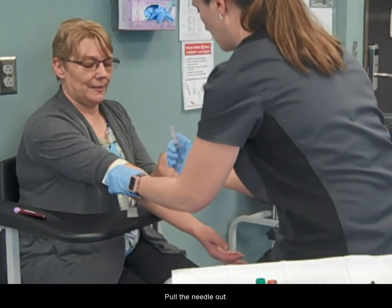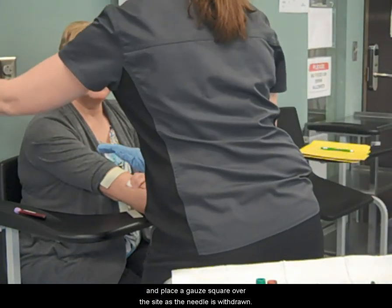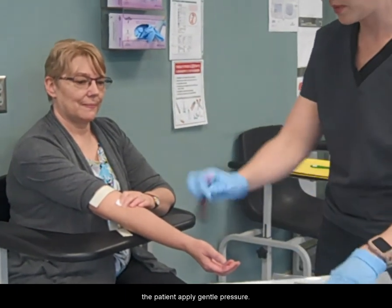Pull the needle out and place a gauze square over the site as the needle is withdrawn. Make sure your needle is in a sharps container and have the patient apply gentle pressure.